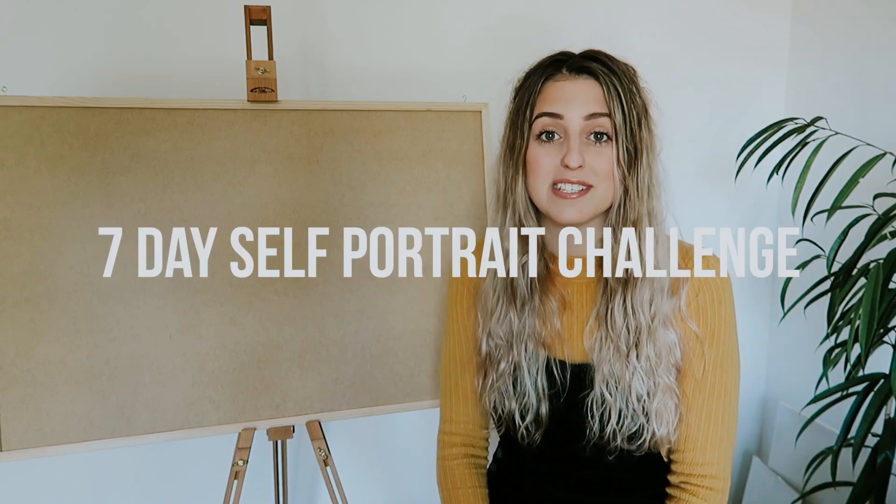Hi everyone and welcome back to my channel. Today's video is going to be my seven day self-portrait prep video. If you don't know what the seven day self-portrait challenge is, it's basically a challenge that I made up to keep me inspired and I've done it twice now. I did it once in October 2017, then April 2018, and now it's nearly October 2018.